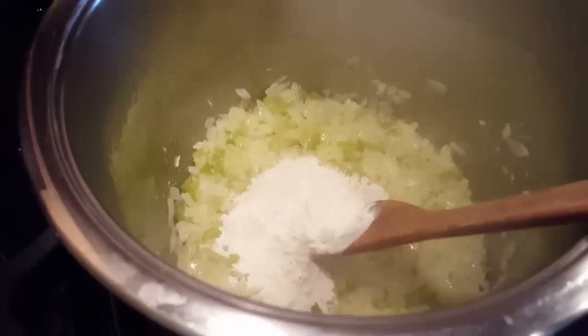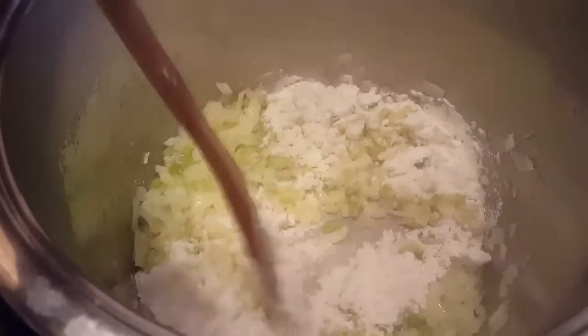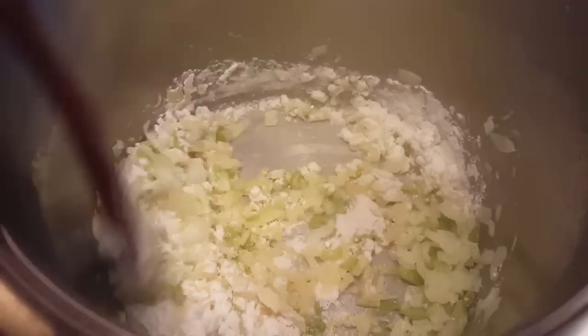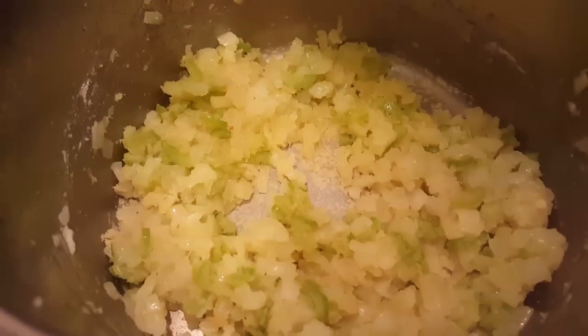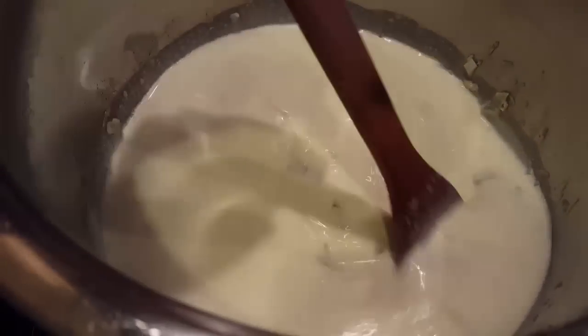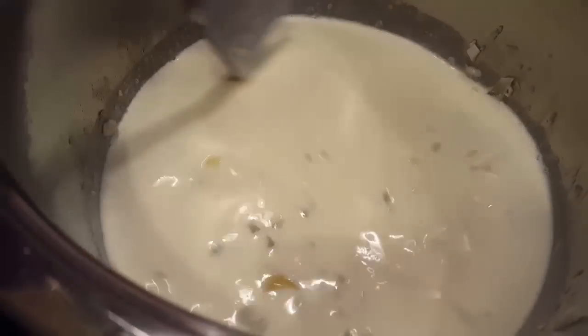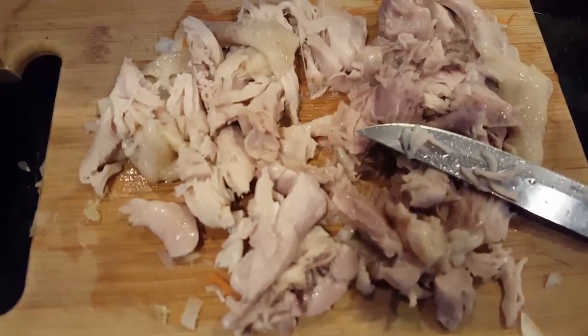Then we're adding in the flour and mixing that up to cook the flour for about 1 minute, over medium heat. Once all the flour is mixed, we're putting in our half and half — or to make half and half, use half a cup of milk and half a cup of heavy cream.